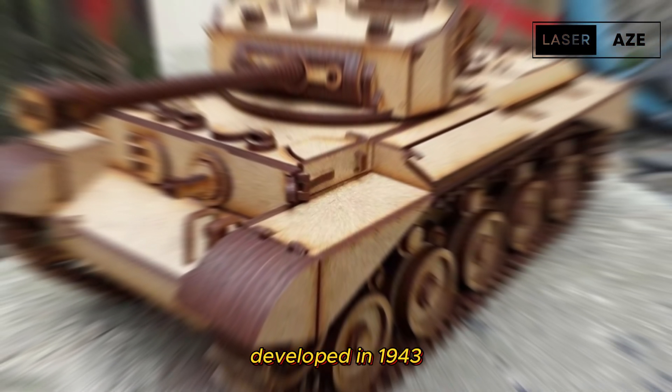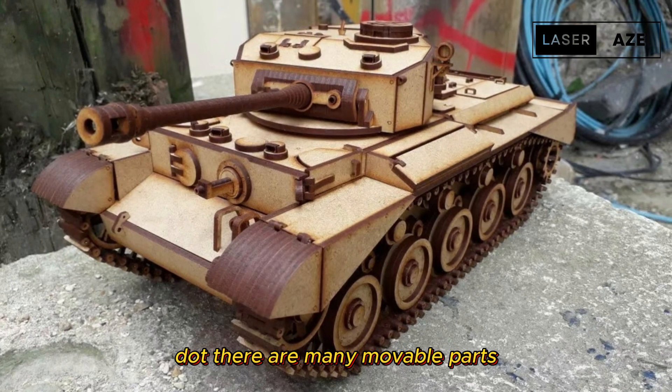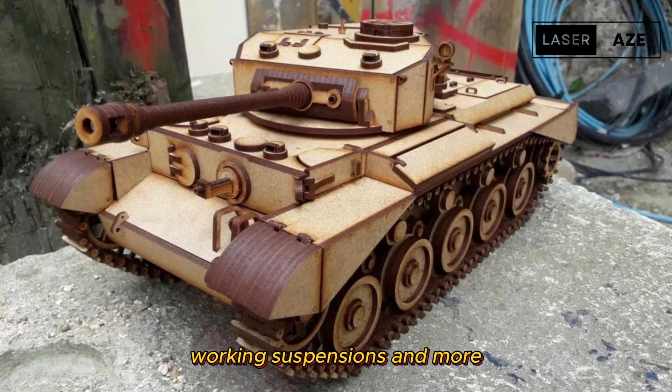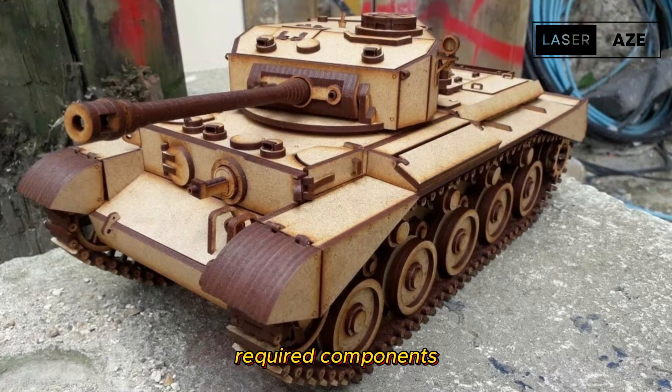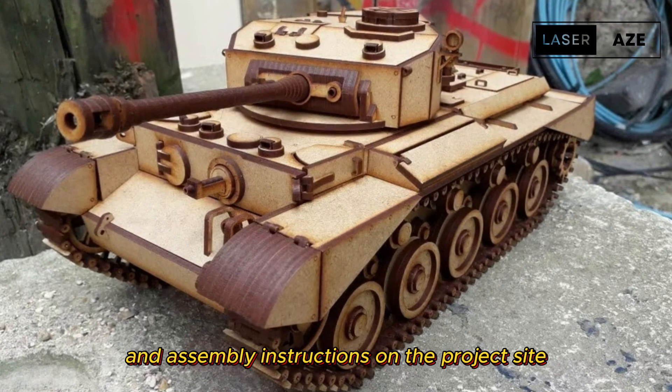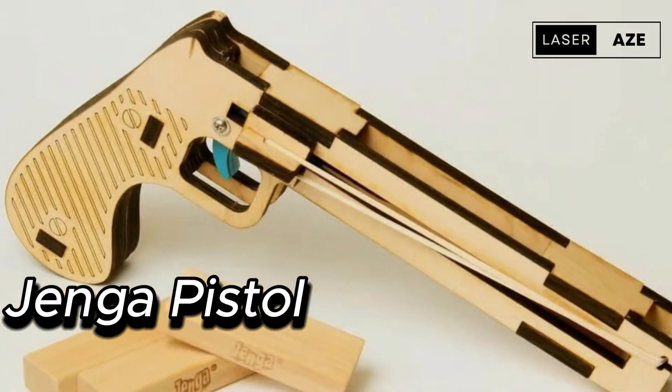Comet tank. Maker Lucas Fearford has created a remote control Comet tank, based on a real British tank developed in 1943 that was mainly used during the end of the Second World War. There are many movable parts such as a rotating turret, accessible hatches, working suspensions, and more. You can easily get the design files, required components, and assembly instructions on the project's site.